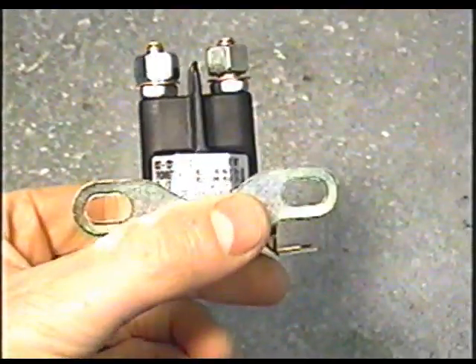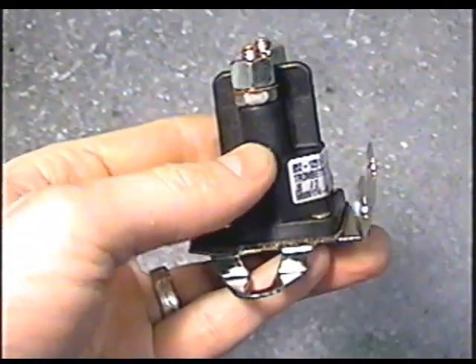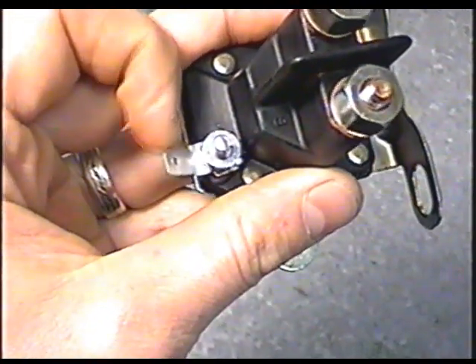A YouTuber has a 12-horsepower Craftsman lawn tractor. He's put a new battery in it, but when he goes to start it, it's intermittent — sometimes it will start, sometimes it will not. Sometimes he hears a clicking noise, and sometimes he doesn't. What usually causes this is the solenoid. Here's a universal solenoid, meaning it will work on pretty well any machine. This little unit here, after it gets old and worn out, is going to be intermittent when you go to start it.